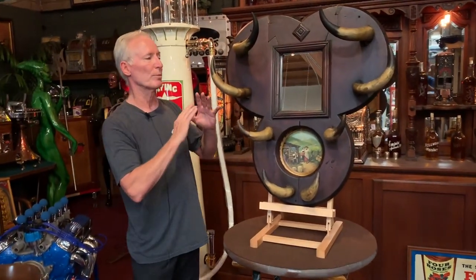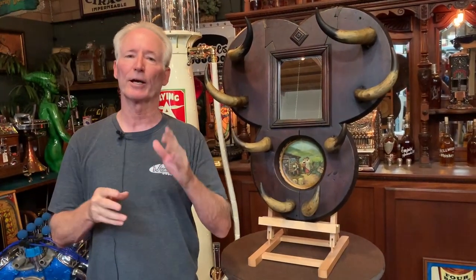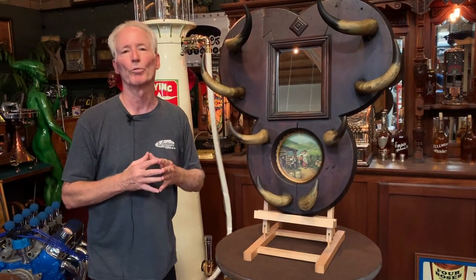All I did was rub a nice coat of stain on it to bring it back alive. It still has its old patina on it. Super neat piece. I can't wait to see it — if somebody gets it, send me a picture of what you did with it, because it deserves all the accoutrements from the Old West.